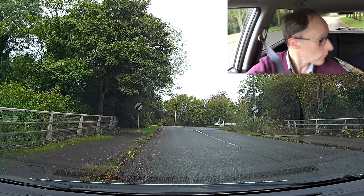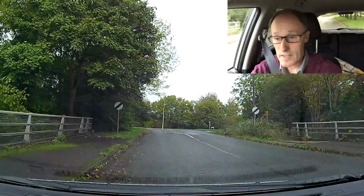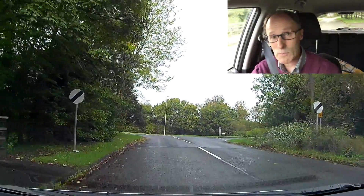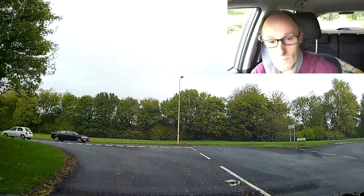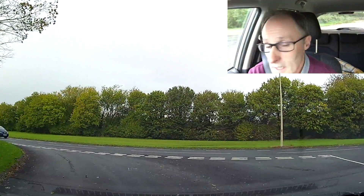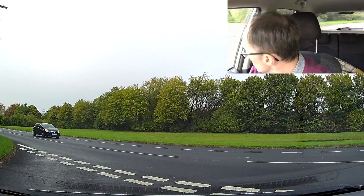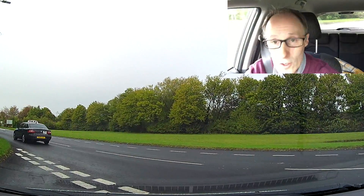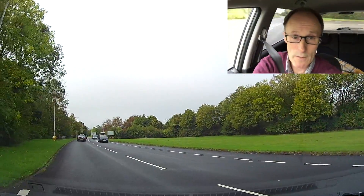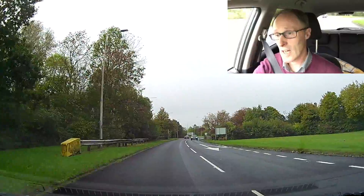We'll just have a quick look around. We're going to be doing left out of it to start with, and then we'll do some right turns. The roundabouts we're doing are just standard roundabouts, mainly four exits on them, so there's nothing too complicated. I'm not trying to do complicated roundabouts to start with, because it's about learning something for the first time on roundabouts.